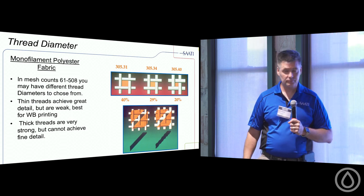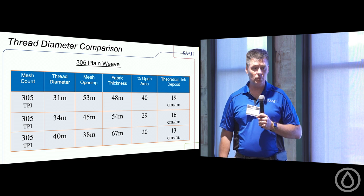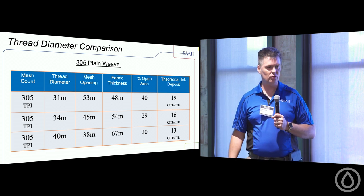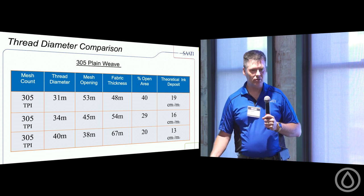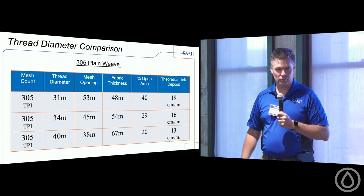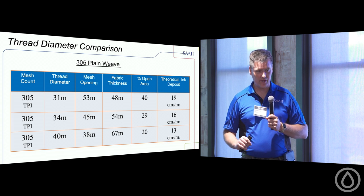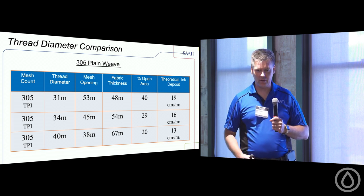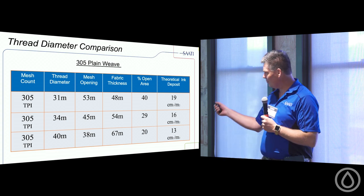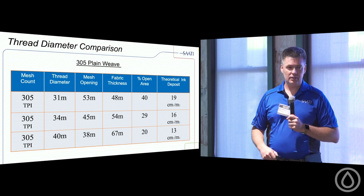The thicker the thread, the higher the tension; the thinner the thread, the better the ink flow. Your mesh manufacturer can provide a specification chart showing mesh counts, diameters, mesh opening, fabric thickness, and percent open area. Seeing a thin-thread print versus a regular-thread print, you'd almost swear you witnessed a print-flash-print result in a single pass. Be specific when ordering: don't just order a 230 — order a 230-40.